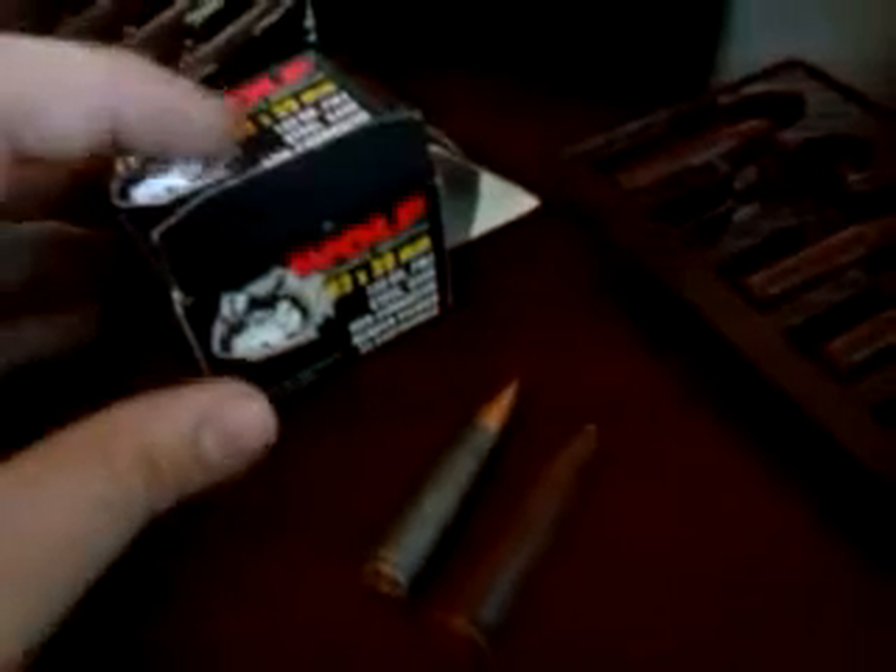And in comparison, it advertises as 50 caliber, and this is, in comparison, a Wolf 7.62x39 — this box right here. So as you can see, that's also different.